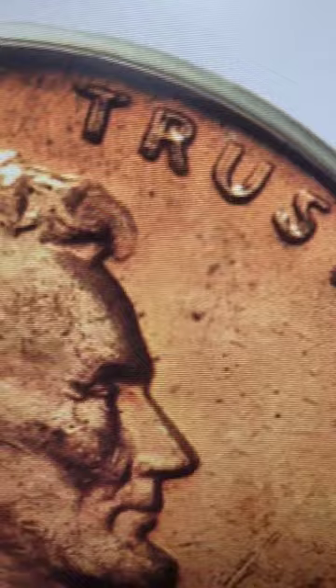That doubling on the lettering will give your penny a lot of value. And if it's in great condition like this coin, it might sell for thousands of dollars.